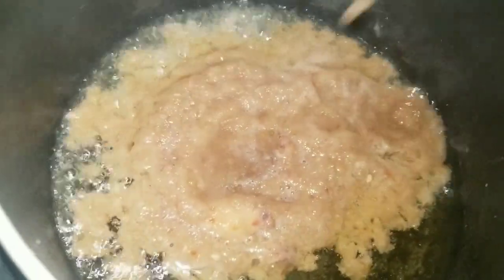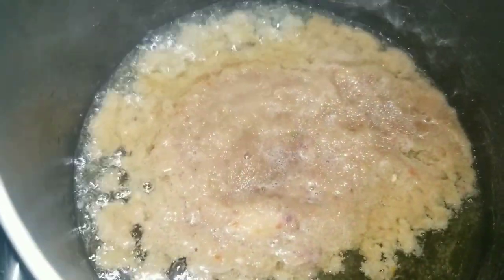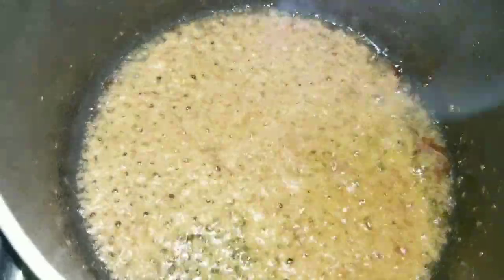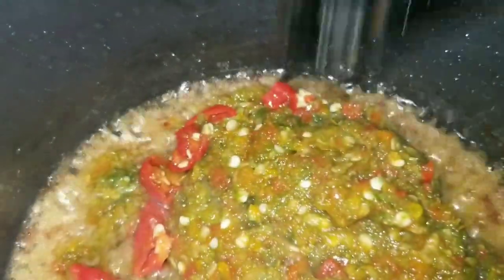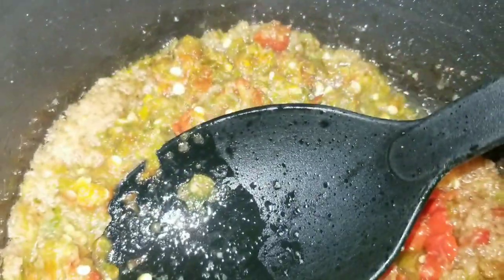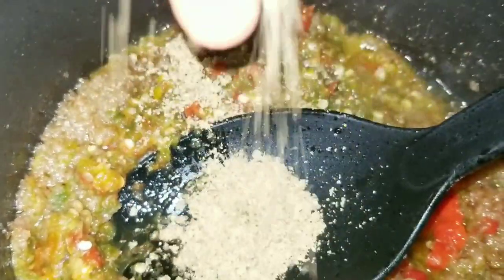Now I'm gonna put two cooking spoons of vegetable oil in the hot pan and pour my blended onion in, frying for about two minutes before adding my blended peppers. Now I'm adding the pepper — I'm gonna fry for an additional three to five minutes until it's cooked through.